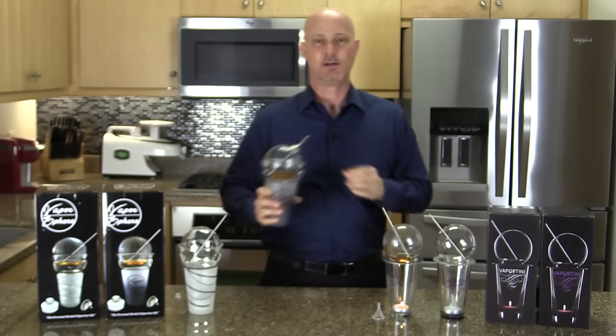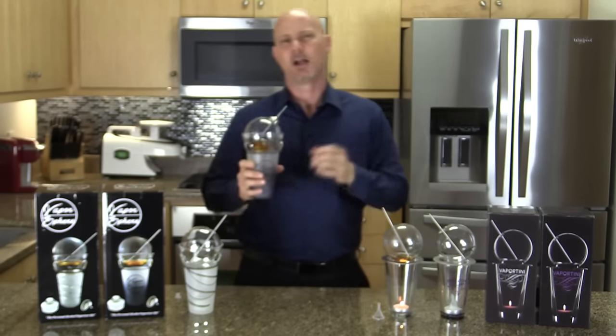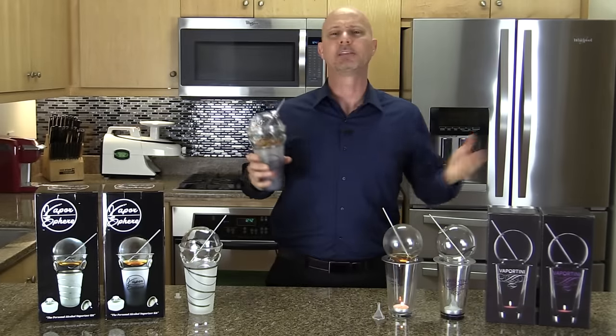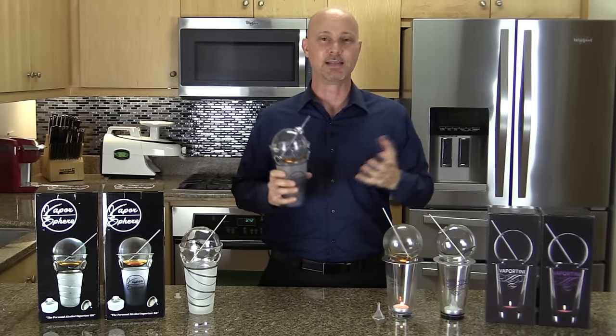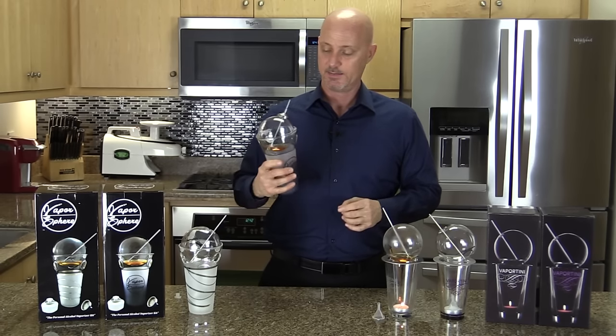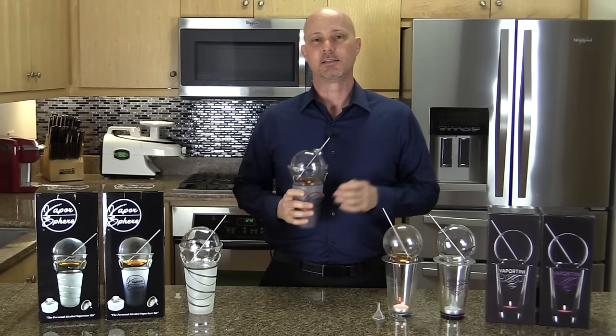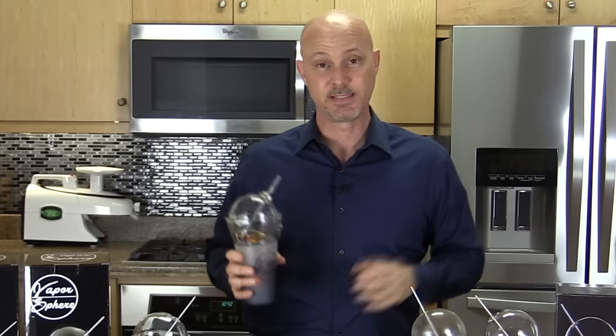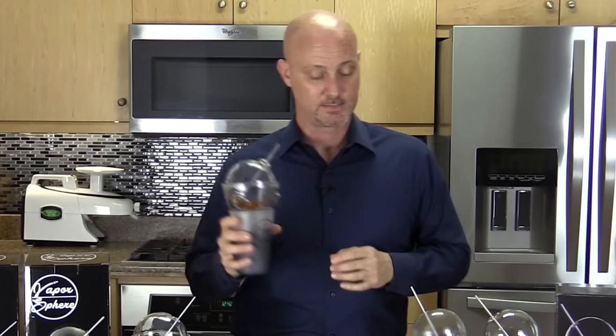Look at how much movement I get with the Vaporsphere — I could be out talking, socializing, even dancing on the dance floor. I can't do that with the Vaportini. When I'm out socializing and partying, I'm always in a bathroom line, getting another drink, socializing, or even sometimes dancing — and I can do all of that with the Vaporsphere.